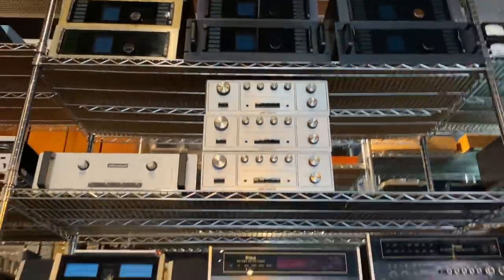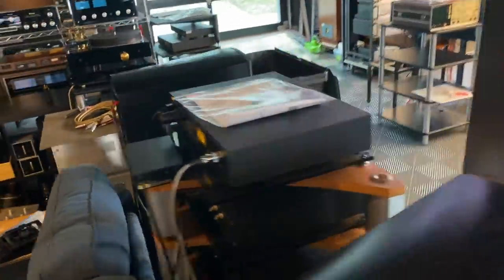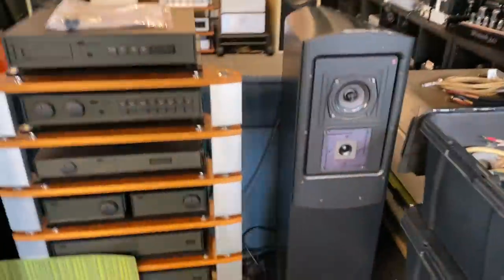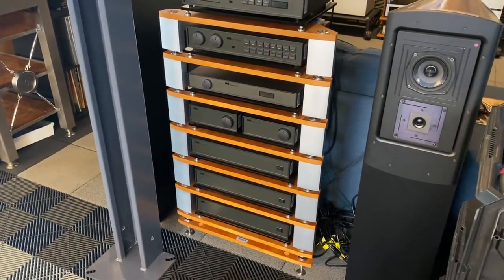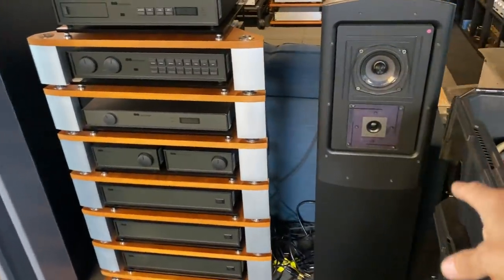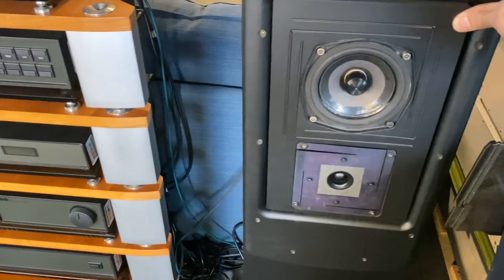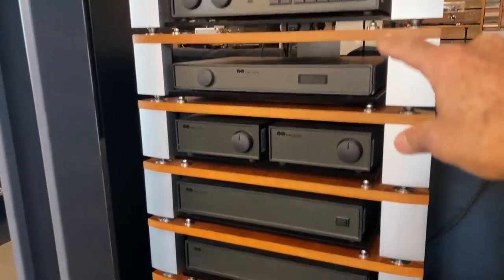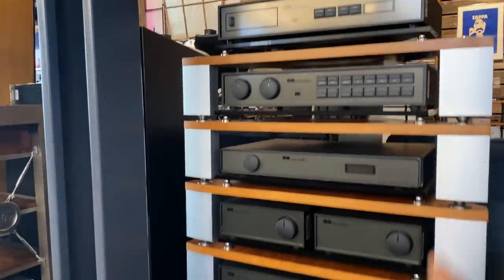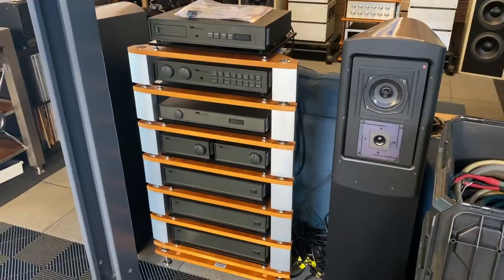We're pretty low on Audio Research preamps — they sell really well. That rack is usually filled with them, but right now we don't have a lot. Let me show you some of the equipment in the central area. Here's the NAIM system — a really cool NAIM from the Olive series. We assembled essentially the best of the best. That's the best speaker they ever made — there's a floating monitor inside of this floor-standing cabinet, tri-amplified with an external crossover. Tuner, preamp, CD player, and the modern NAIM rack. It's a wonderful curated system for someone looking for a complete turnkey solution.